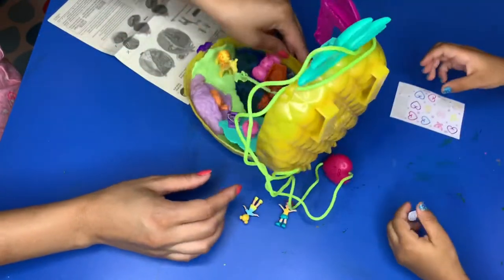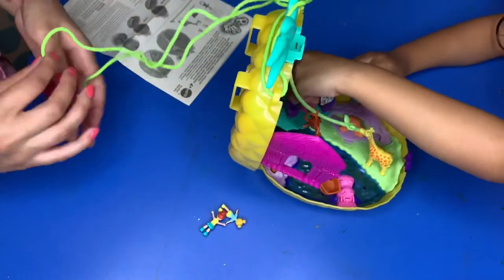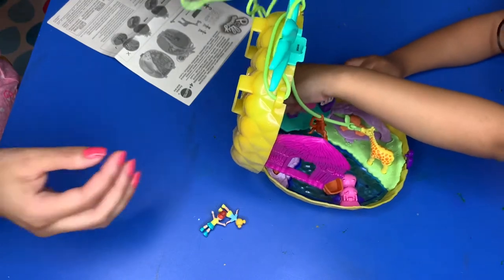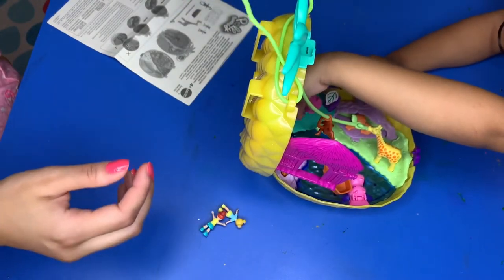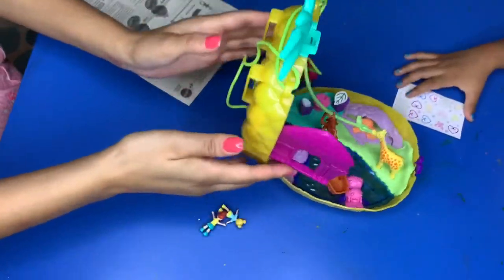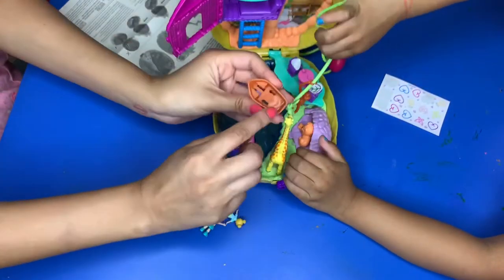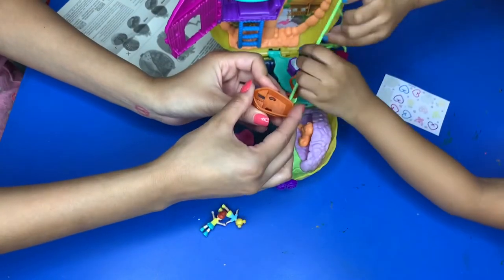If you turn it around, there's a loop so you can move this on your belt and wear it on your waist. And this is how you wear it as a purse. Sofia is putting on the stickers now — one goes in the boat, there's a heart right here, so the characters can stand up in the boat.